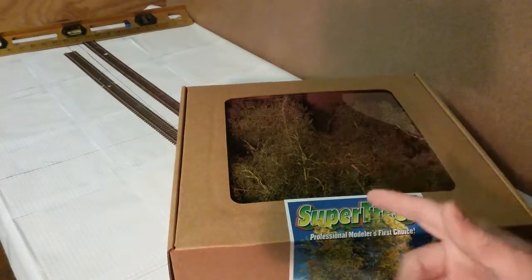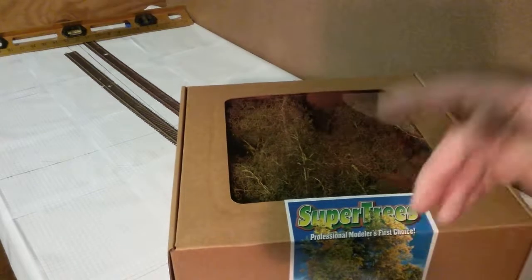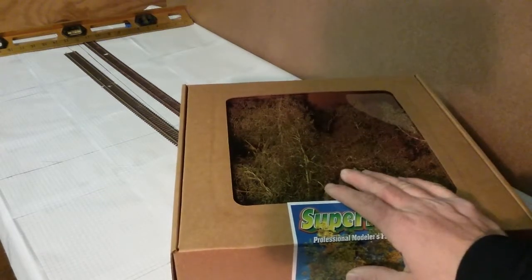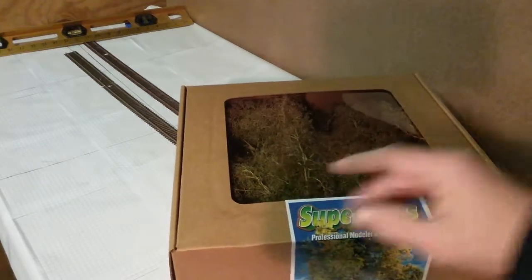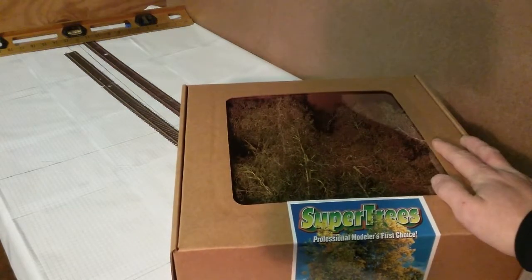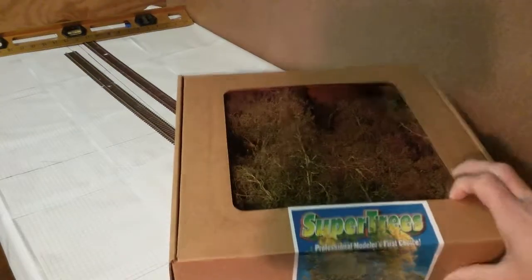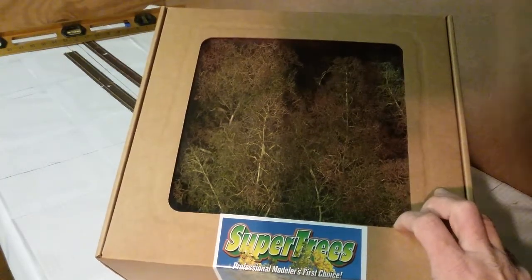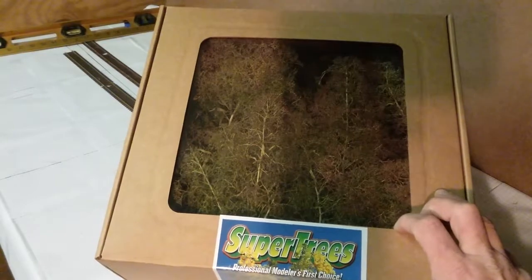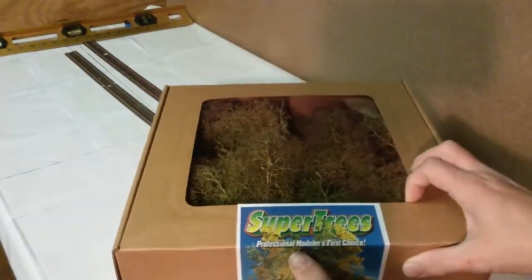Yo, what's up everybody! Thanks so much for watching my videos and leaving me comments. If you're new to the channel, please hit the subscribe button. Today's video is about super trees — this is a quick little review on Scenic Express super trees. Let's open the box and check them out.